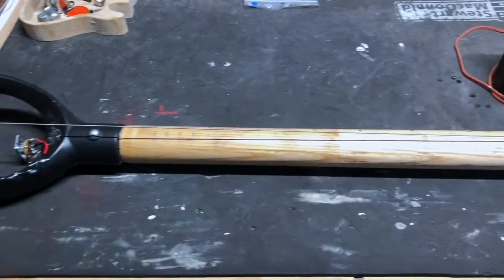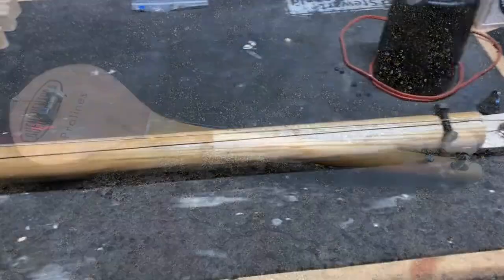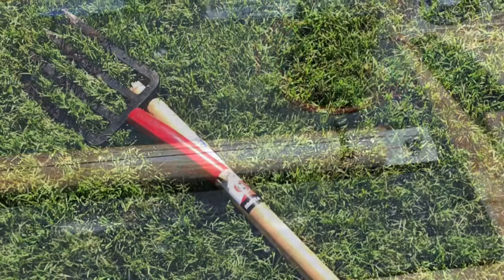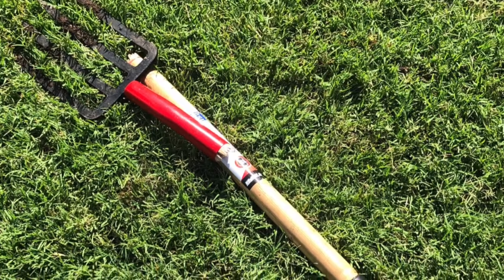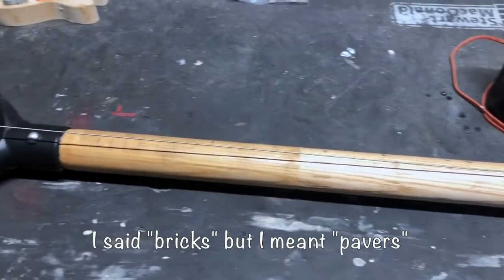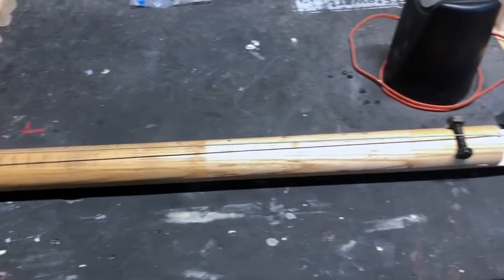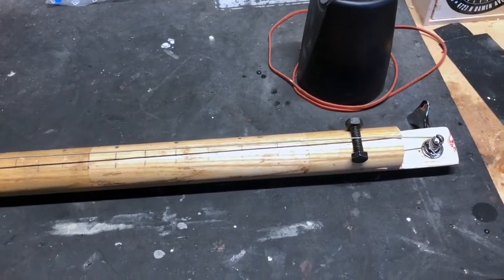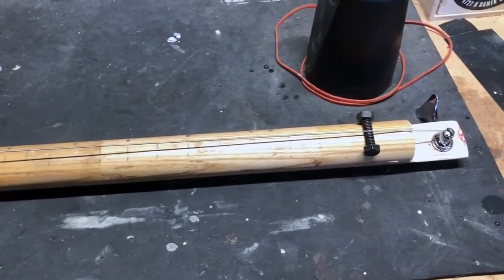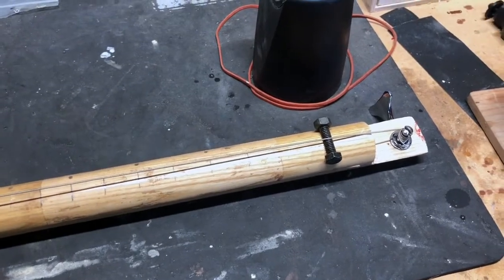Hey guys, you remember a little while back I made the diddly spoon? Well now it's time for the diddly fork. This was a pitchfork that snapped. My wife and I were doing some work in the yard — we had to pry out some old bricks, had to use a sledgehammer and then pry them apart. I snapped the pitchfork, threw it off to the side, and after we were done — I am so sore today — I looked at the handle and thought, hey, I could probably make something out of that.